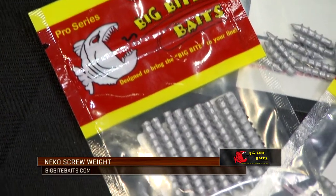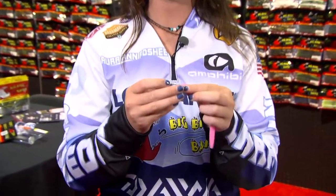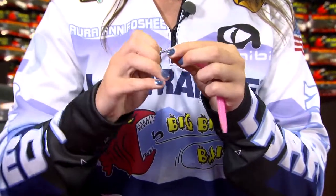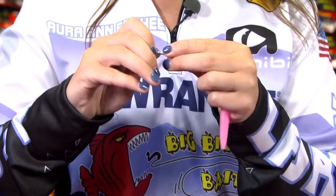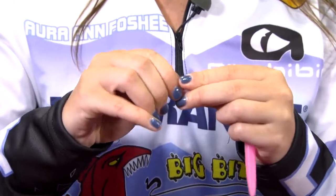As opposed to a nail screw weight or a nail weight, this has a screw so it'll stay in longer and it won't tear up your bait as much. What a lot of people do is they'll pair it with a Senko, or in our case a trick stick, and we'll screw it into the top of the bait so that it weighs down the bait without having to add weight to the line or the hook.